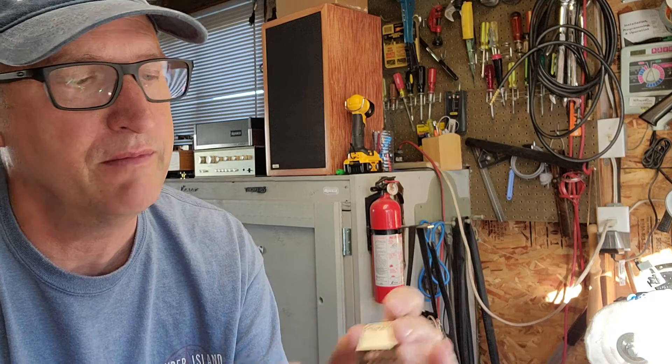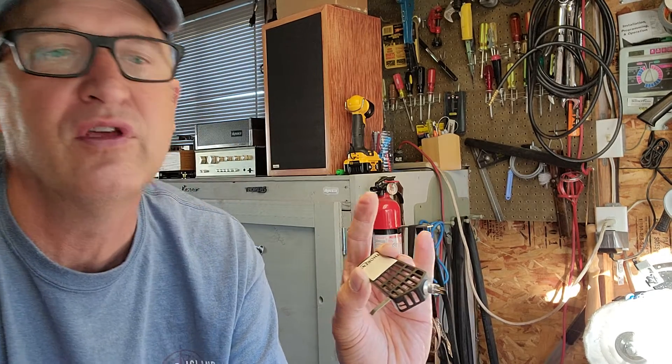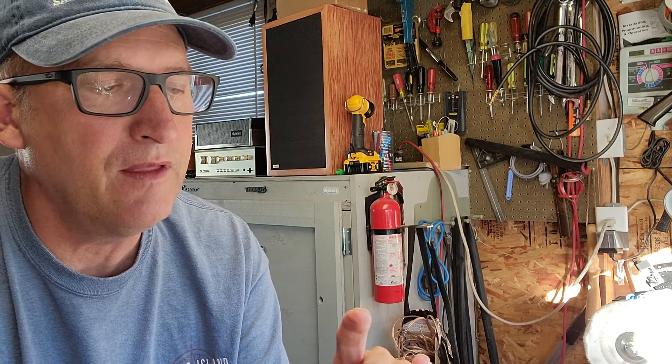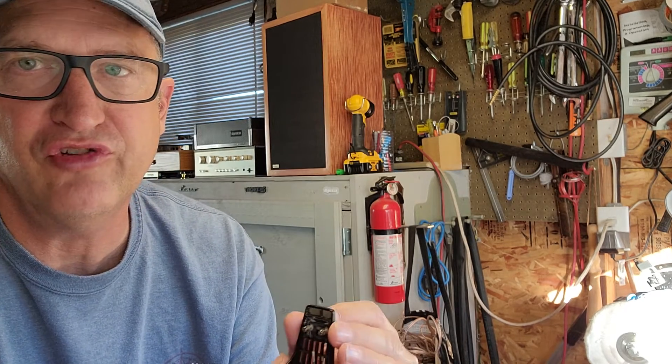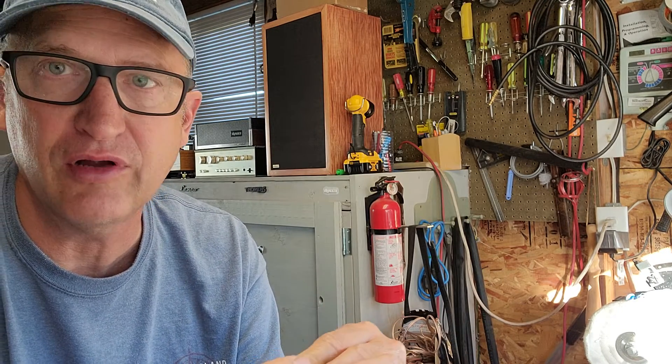Here's the actual TP60 head shell that's found on the TP11 and TP16 tone arms made by Thorens, common on the TD160s, TD165s, 166s, 145s, etc. — anything that uses those two types of tone arms. The problem with these is they were made before standardization of head shells, where the SME standard was kind of adopted universally across most tone arm manufacturers, not all, but a majority of them.